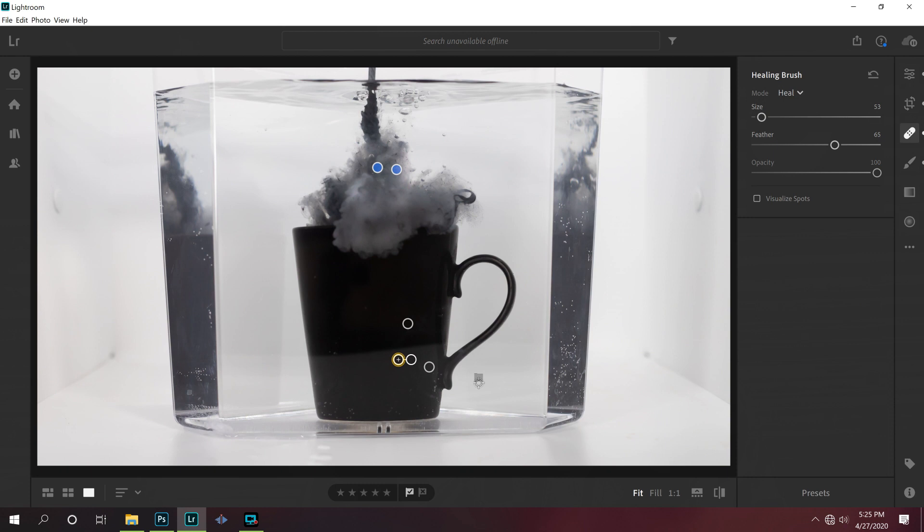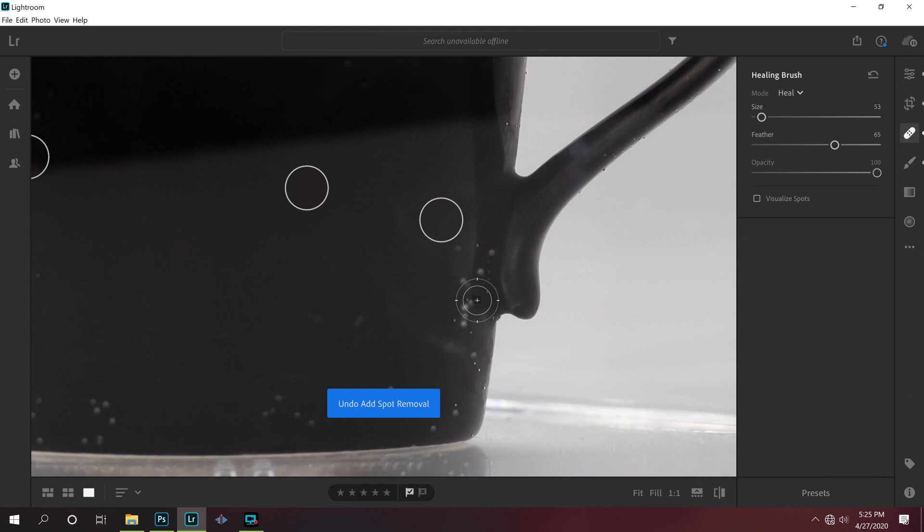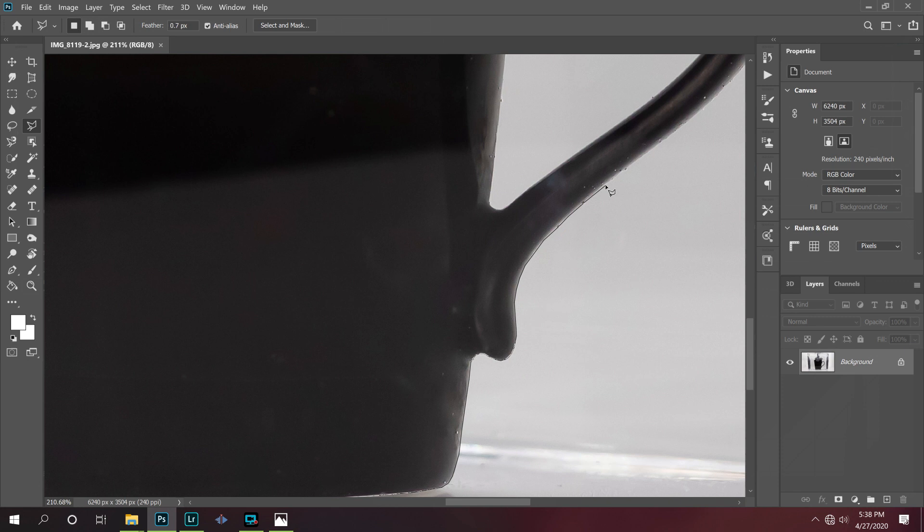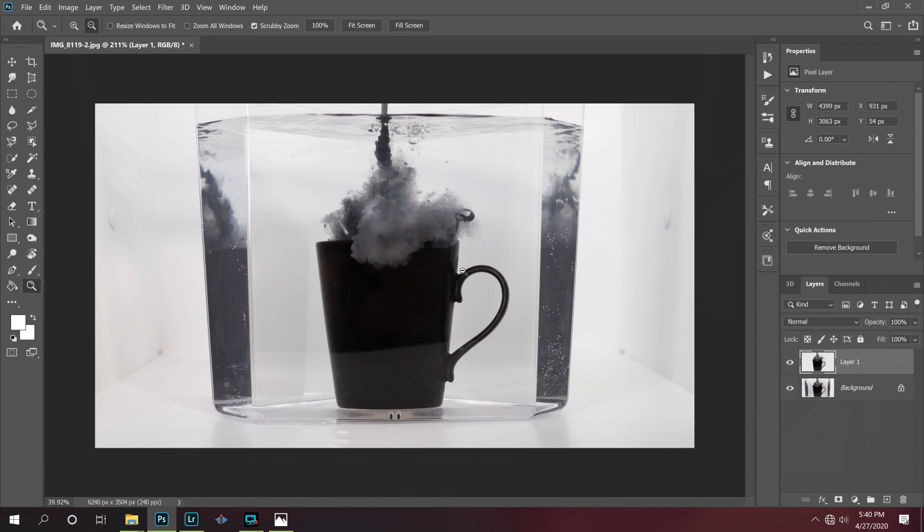Next, I actually want to go in and get rid of a whole bunch of these little bubbles that are on the side of the cup down here. Now I'm going to use the lasso tool and carefully select my entire mug, make it its own layer, and just delete the background.